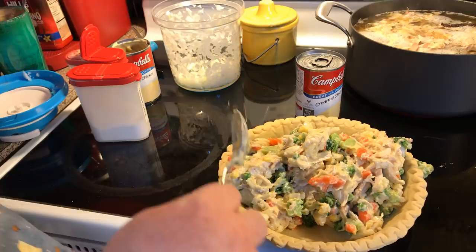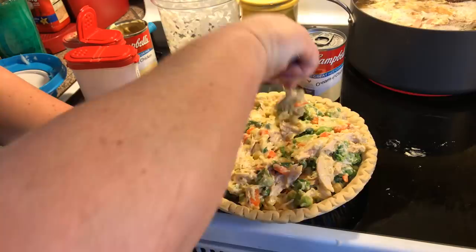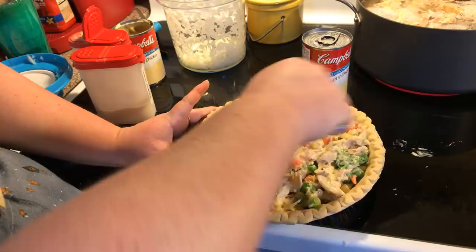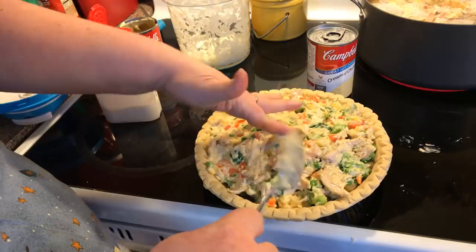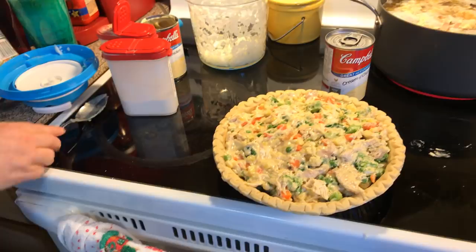I love a pot pie with a lot of veggies and a little chicken, so you do yours how you want. You can make an all-veggie pot pie, do beef, or I've even done it with Morning Star meatless chicken strips, cut them up. Okay, we spread that out.